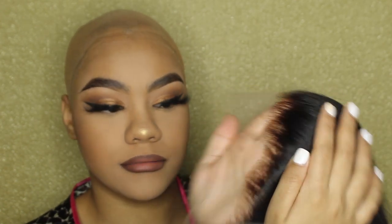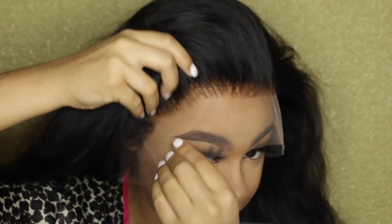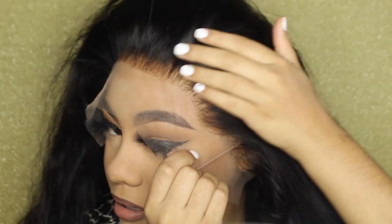The only thing I did to this hair was bleach my knots, and I really didn't even have to do that because it already looked good. I will probably end up plucking it a little bit on my head because I don't like the pre-made hairline shape. Other than that, this wig does not need to be plucked at all. I'm just going to pluck a little bit around the perimeter of the hairline and then do the braid install.